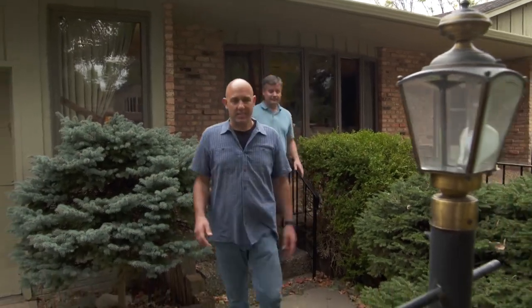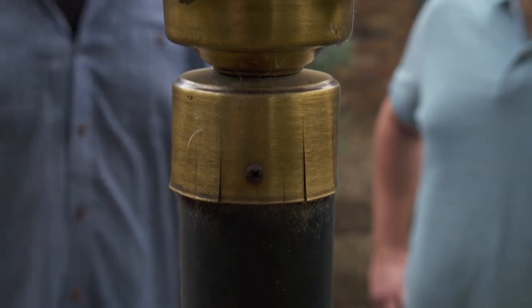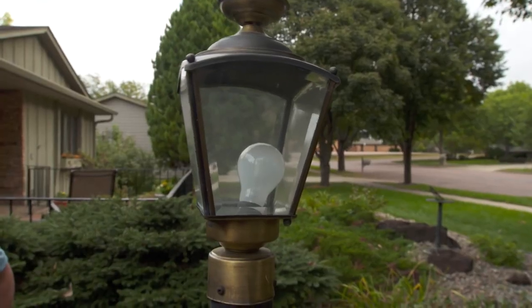Looking at this lamp post, it's in pretty rough shape. You can see the light's cracking, the antique brass is all rusty, it's a little shaky — it's seen better days. The light bulb is actually keeled over. You know what, I think we replace the whole post and just start over again. Let's get some tools and get that post out of there.